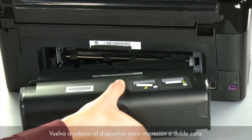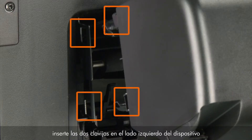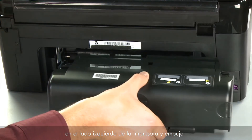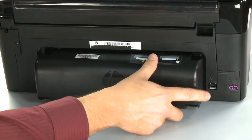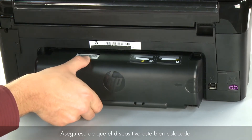Reattach the duplexer by inserting the two pegs on the left side into the left side of the printer and then pushing the duplexer into place. Make sure the duplexer is firmly attached.